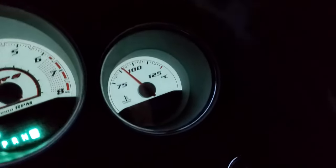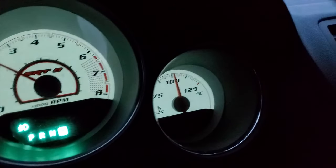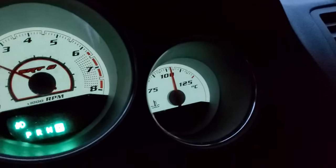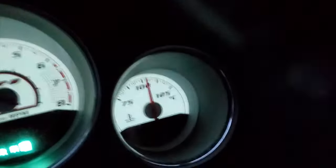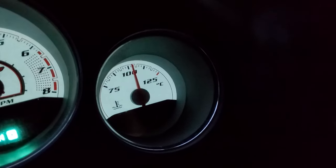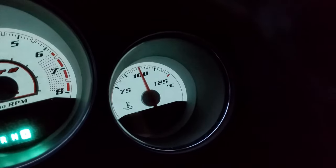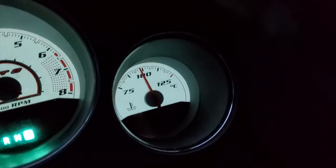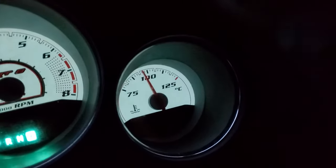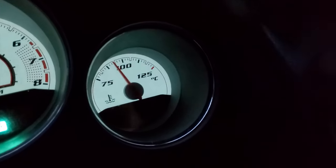We'll see this baby creep up to 100 degrees. All right, we hit a hundred — it's getting hot, over a hundred. I will see the thermostat engage... dropping down.